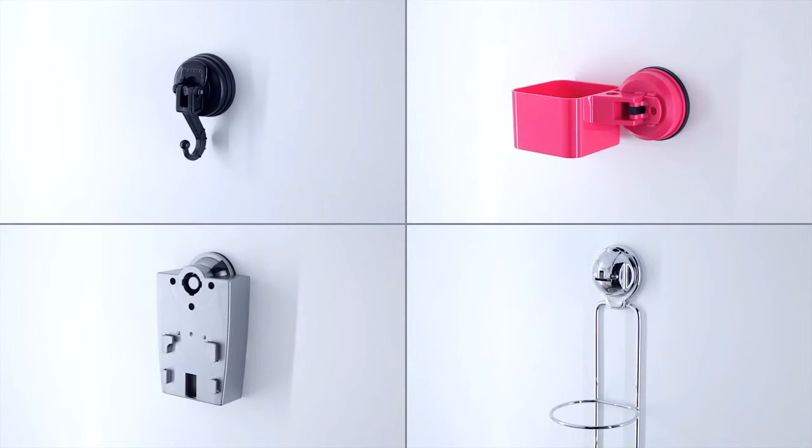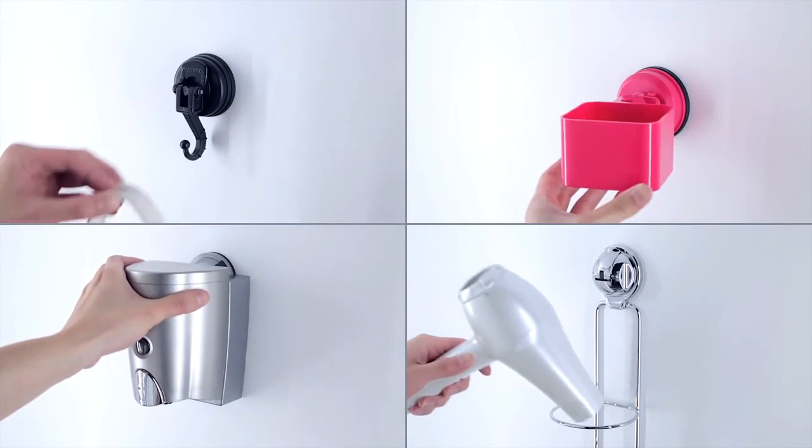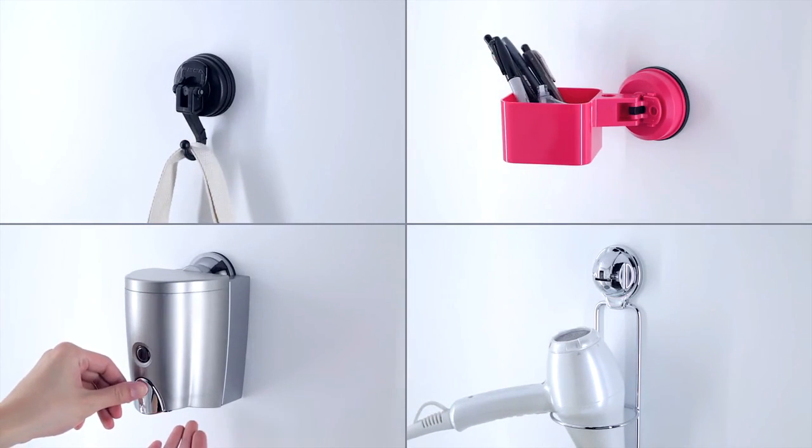After installation, we recommend waiting 24 hours to test surfaces before use. Now your FAKA products are ready to use. For more details, review product instructions on the packaging or on our website. For questions regarding installation, please contact our customer service team.